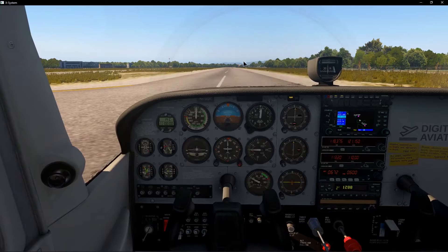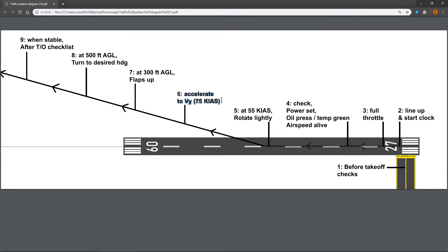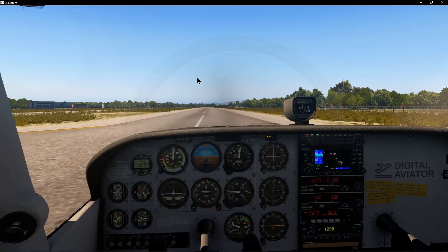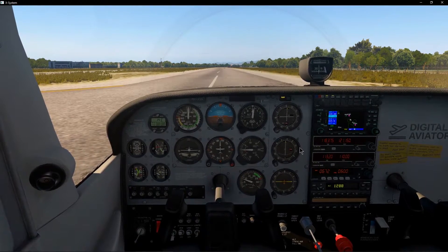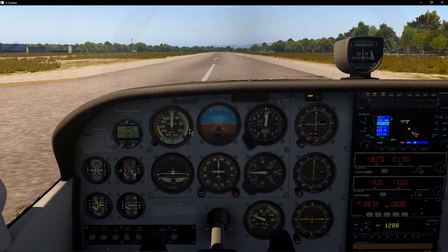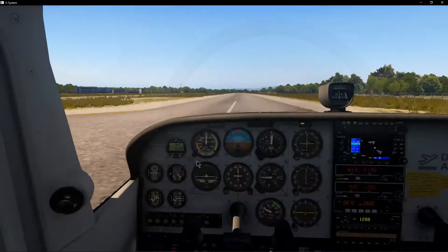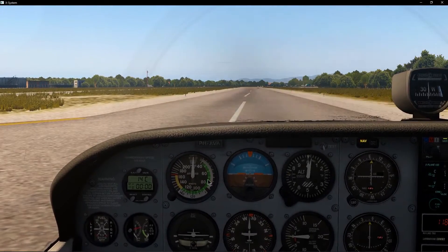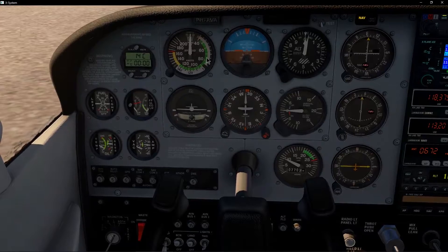Another reason to climb quickly is noise abatement — we don't want to fly close to the ground for too long because people living near the airport will have a continuous hum of airplanes flying over their houses. So how do we accelerate to 75 knots? We can't use our power because it's already at full power, and I'm not going to lower it since I want full power to climb at the best rate. So power is not how we change our airspeed — we actually use our pitch. If the airspeed is coming up and we reach 75 knots, I just pull back slightly to trade off some of that acceleration into altitude. If we're going too slow, I pitch down a little to let the airspeed build up, then pitch up once we reach 75 knots. So we use our pitch to control airspeed.